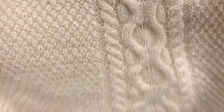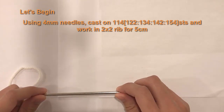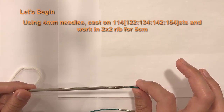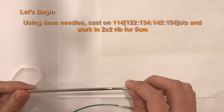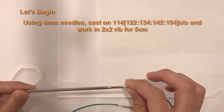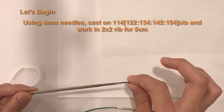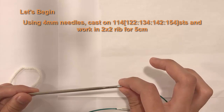Okay, let's get started. To begin your sweater, using your 4mm needles, you're going to cast on your stitches. Depending on your size you'll cast on a different amount: for small — 114 stitches, medium — 122, large — 134, extra large — 142, and extra extra large — 154 stitches onto your needle.